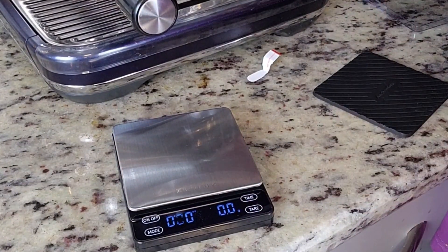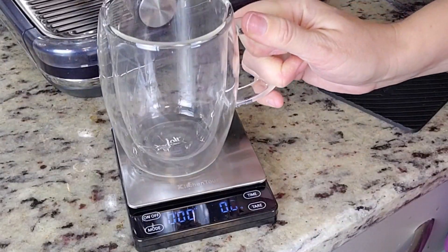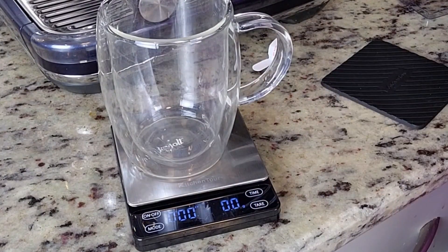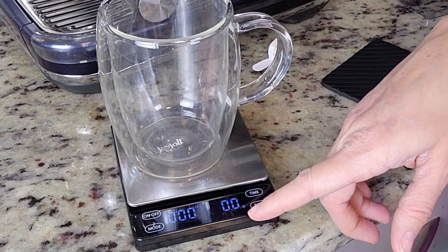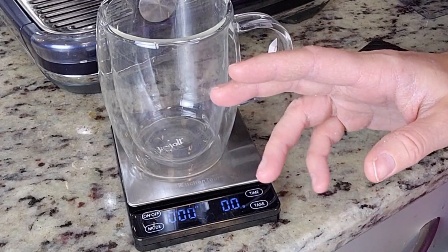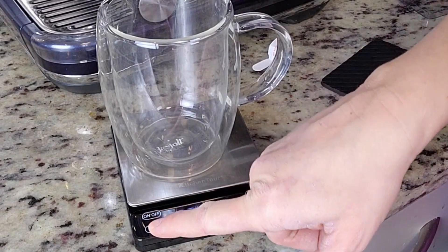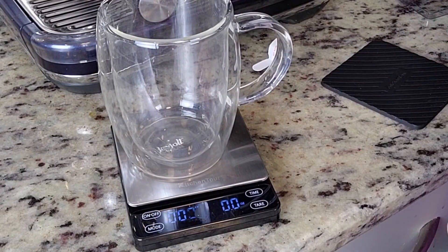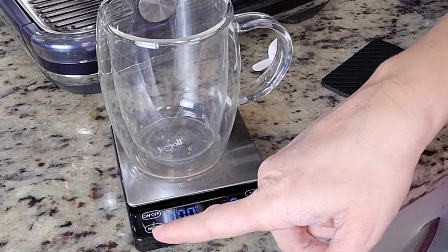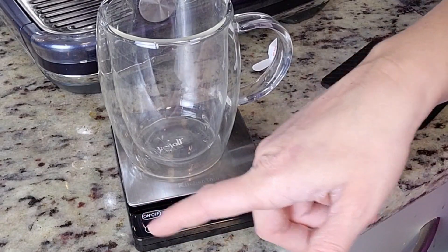It does have a tare system, so if I want to start out measuring with the coffee or the coffee cup already on it, I'm going to zero it out. You can change the weighing method from grams to ounces to milliliters — so if you want to weigh liquid, that would be the way to do it. You just need to hold it down with a firm press to switch units, and a quick press to change the mode.